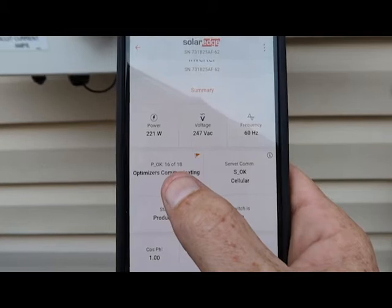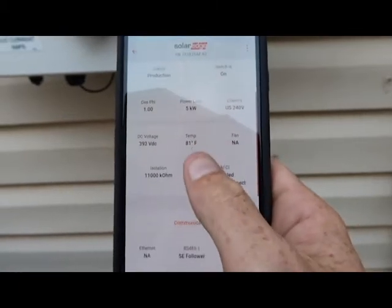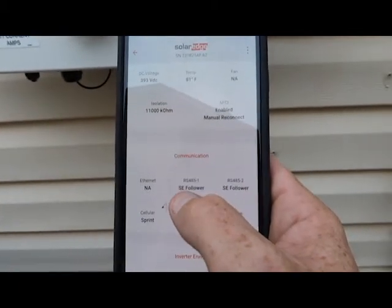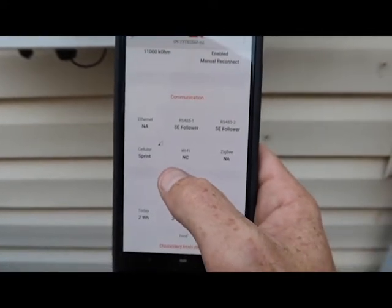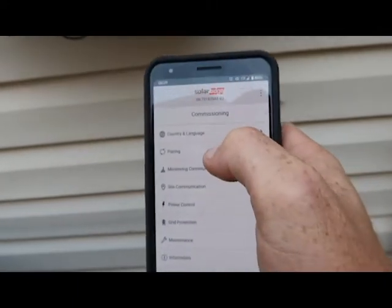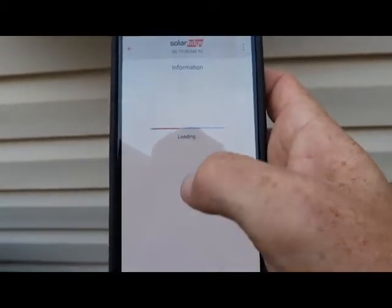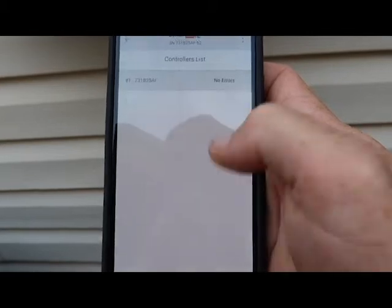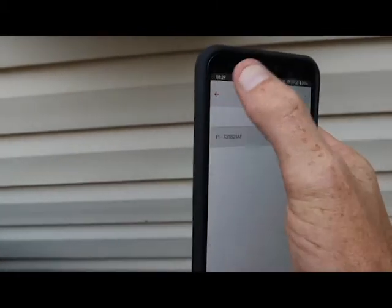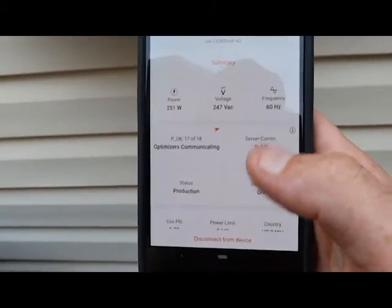16 of 18 panels communicating — we'll watch that to make sure it goes to 18. Switches on, cellular connection okay. Isolation is 11,000 kilohms — that's right. Sprint connection all good there. Let's go to information, error logs: one controller, no errors. That's all good news. So the only thing I can tell is wrong with this system is that it was off.